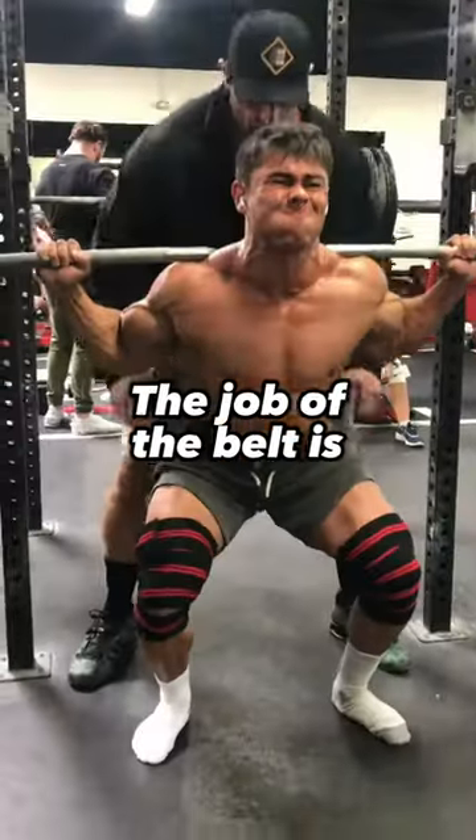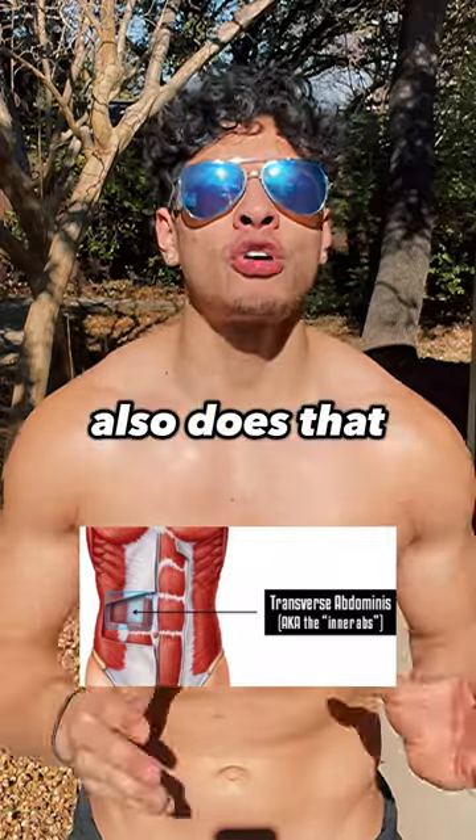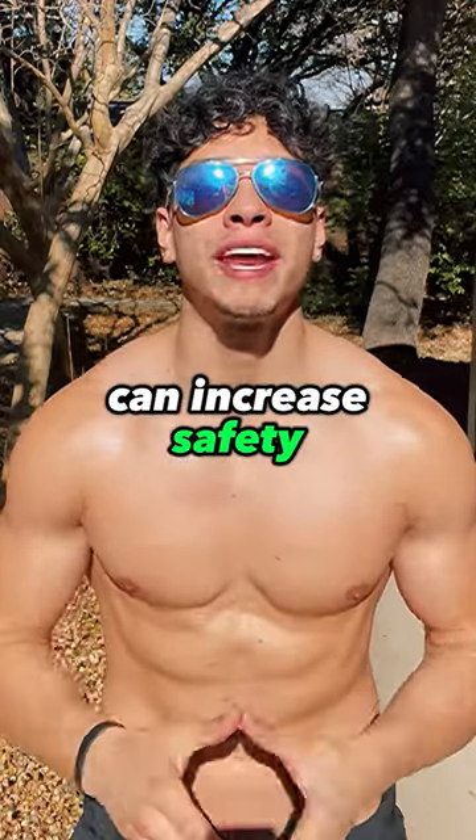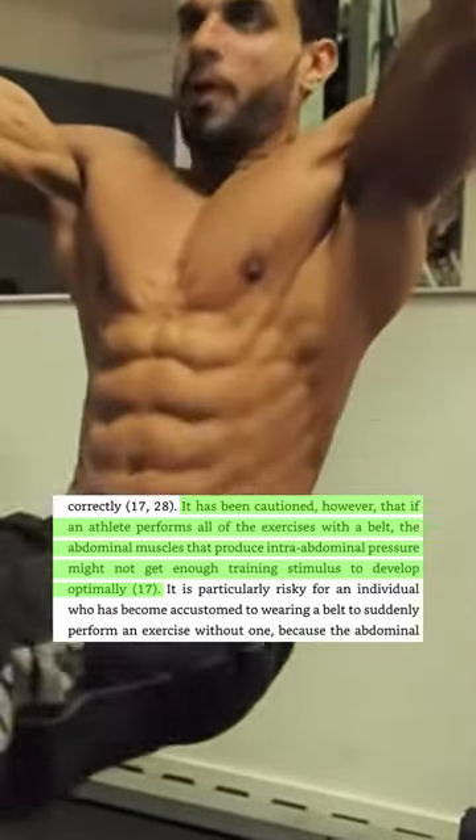You gotta stop using the weightlifting belt. The job of the belt is to increase intra-abdominal pressure, but your transverse abdominus also does that. Yes, wearing a belt can increase safety. However, it can potentially lead to you not training your abdominal muscles optimally.